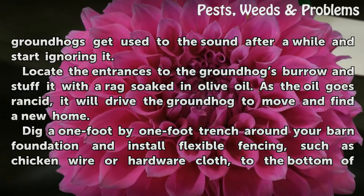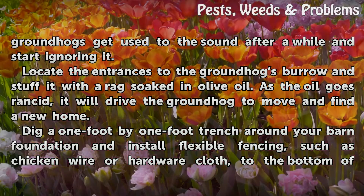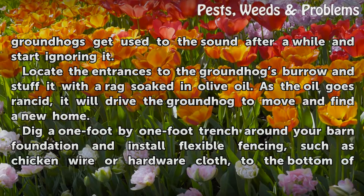Locate the entrances to the groundhog's burrow and stuff it with a rag soaked in olive oil. As the oil goes rancid, it will drive the groundhog to move and find a new home.